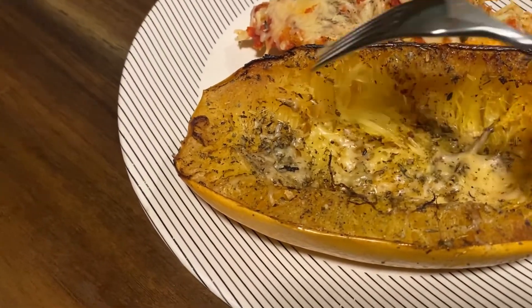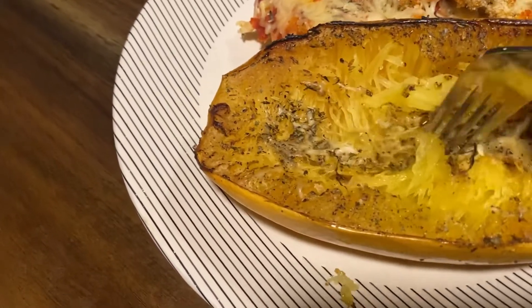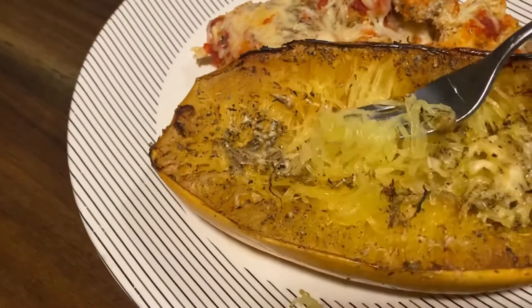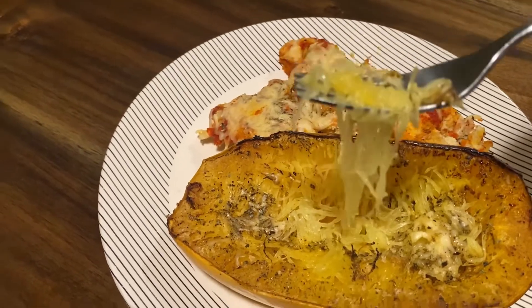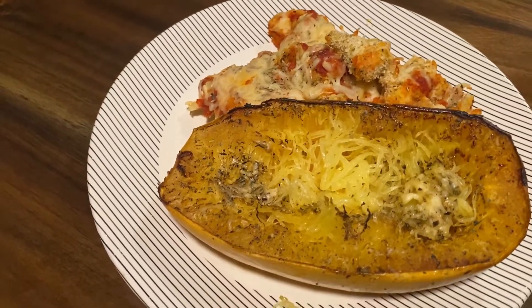So let me show you how this works. You're going to take your fork and just kind of scrape it like that. There is a little bit of extra texture only because I added the parmesan cheese, but once you work with it, you can see it just turns into spaghetti. And if you want, you can add some more sauce on there, or you can just eat it like this straight out of the spaghetti squash. Delicious.